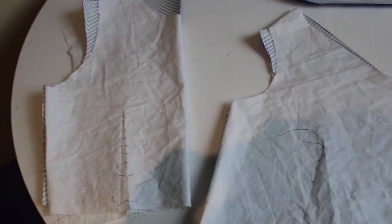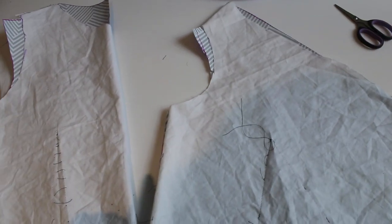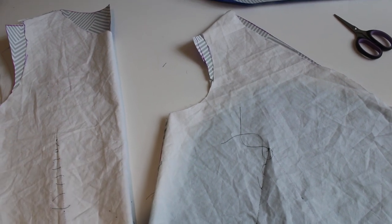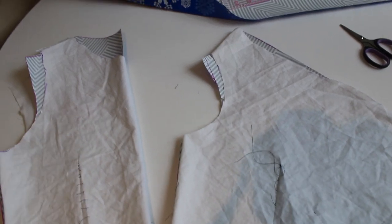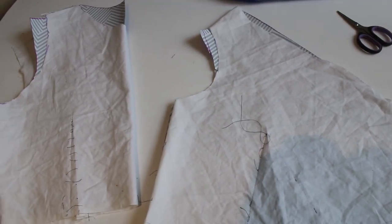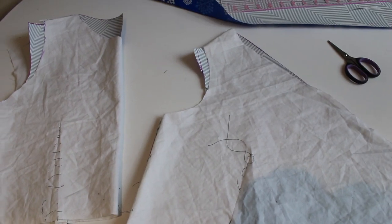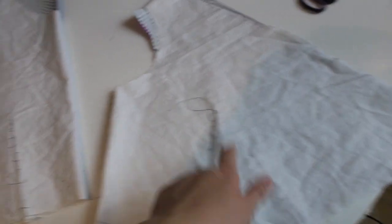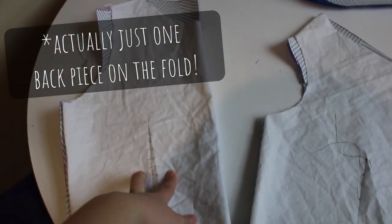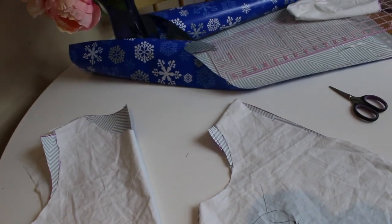I'm going to trim up these patterns. I'd like to line the top if I have some fabric — if I have enough I could just make it the gray doubled over, or if not I'm sure I have some white something in my stash. So for the top I'm going to cut out two of these pieces in the gray and two in the lining, ditto for the back. The skirt is just going to be a long rectangle that I'll gather down. And then I need to save enough for the little straps.